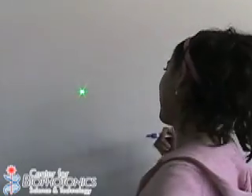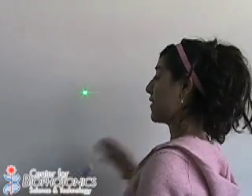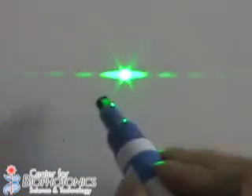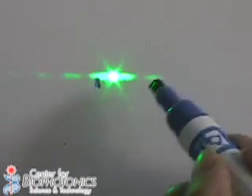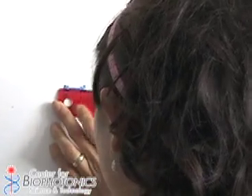Now we're one meter away from the wall, and I will have my assistant turn on the laser. As you can see, we have this beautiful pattern. What I am going to do now is mark on the board the distance between the first two black lines. Now I can turn off the laser. I have my ruler, so I am going to measure the distance that we marked on the board, and it's 2.5 centimeters. Remember to measure it with the centimeters part.